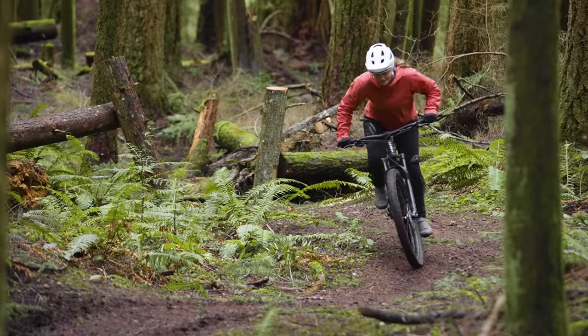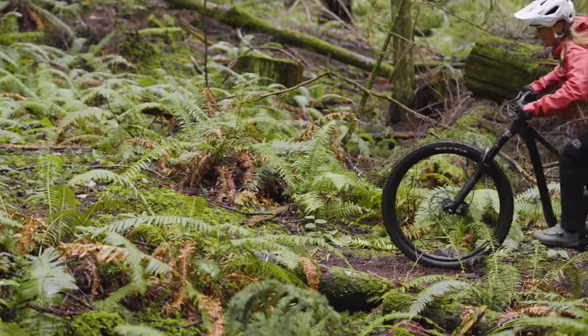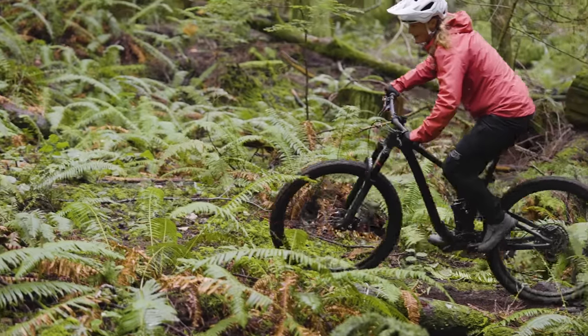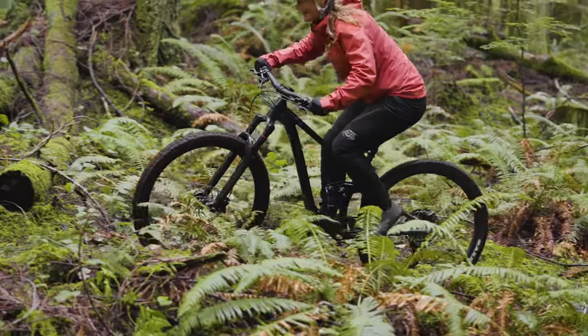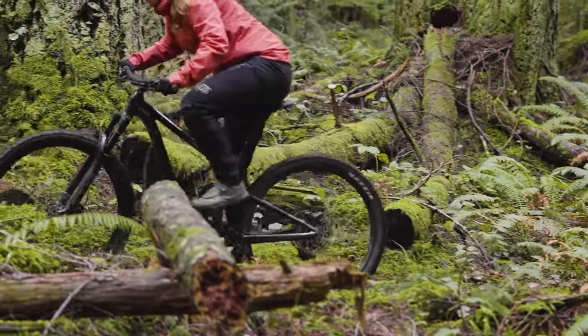We actually ended up riding this bike with less sag — a firmer suspension setup — and that definitely does help, but the bike is still noticeably active. Even at 25% sag and a little bit less, the bike is still moving around a little bit too much for our liking.